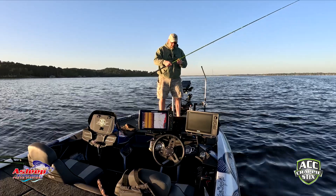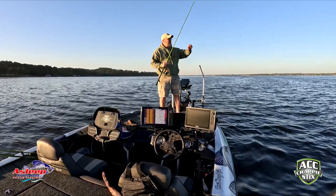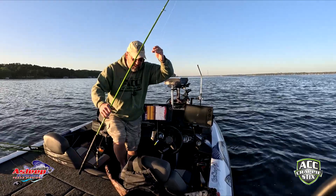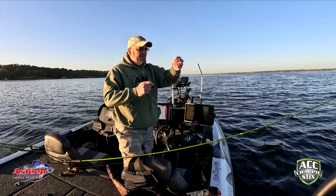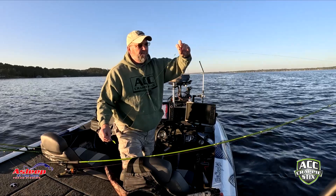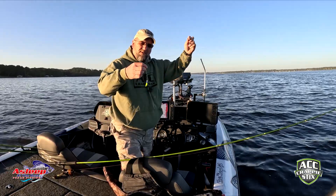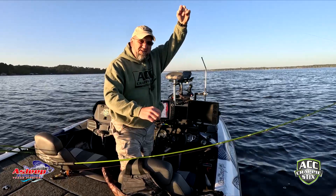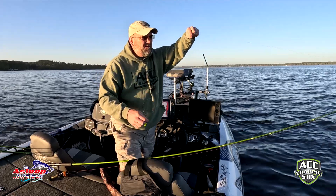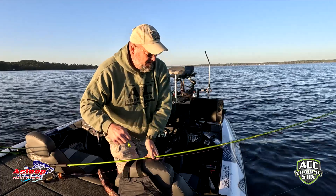We're using the ACC 12-foot crappie stick right now. I'm gonna start off with the Bonehead Stump Bug — I still have a lot of people asking me about this setup. Basically, I have a slip or bell weight, a swivel, then about a two-foot leader with a jig. The reason is I get to see two different things when I'm looking on the Livescope versus just one. Also, these fish love unpainted heads — that's why I use an unpainted head on here.